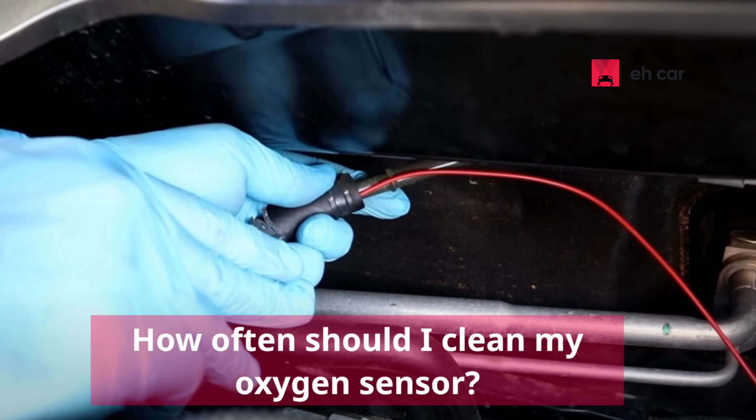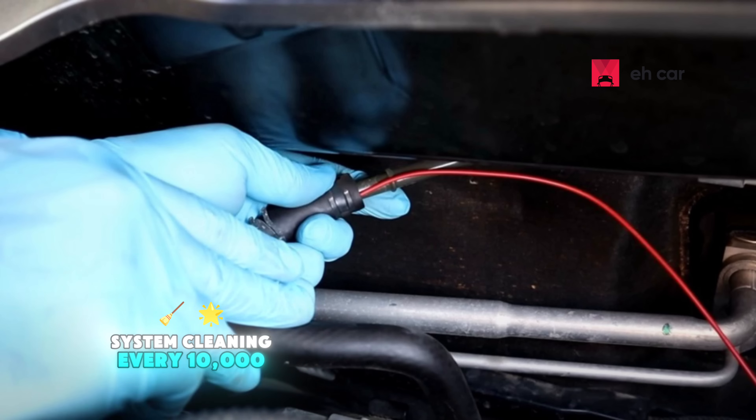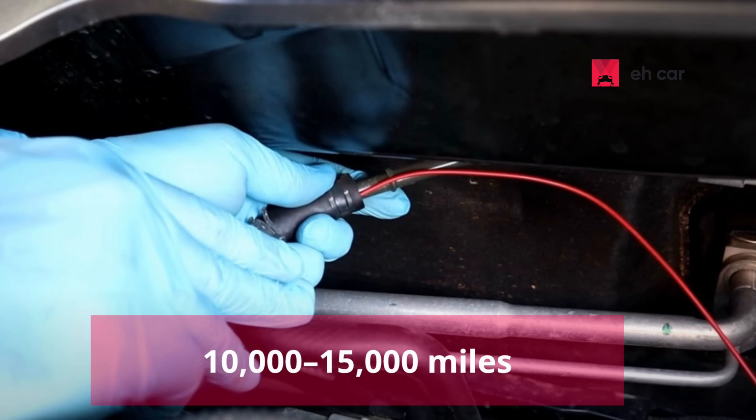Question four: How often should I clean my oxygen sensor? There's no hard rule, but doing a fuel system cleaning every 10,000 to 15,000 miles as part of your maintenance routine can help keep it in good shape. If you drive in dusty or high-carbon environments, you might want to clean it more often.